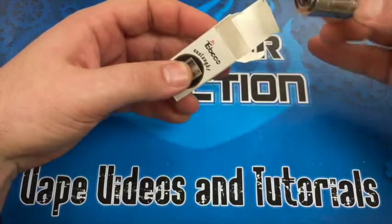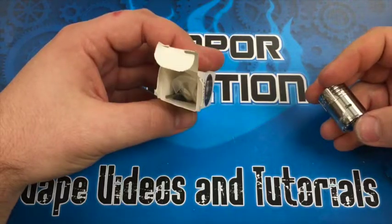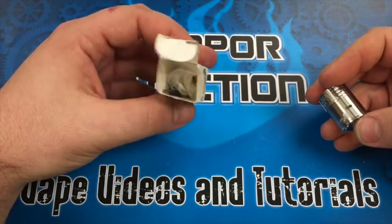Inside the box you're going to find the atomizer itself, as well as some extra parts: o-rings, silica wick, screws, and a screwdriver.